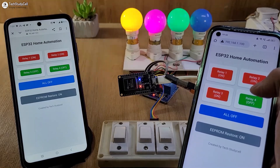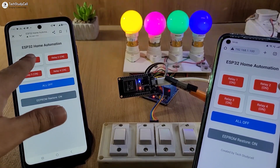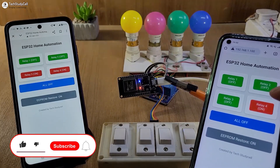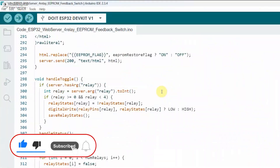You can also control the appliances from multiple smartphones or laptops if they are connected with the same Wi-Fi network. So this is a very useful project. During the video, I have explained all the steps.